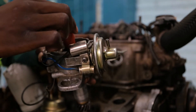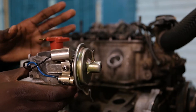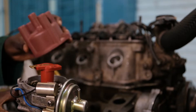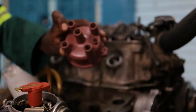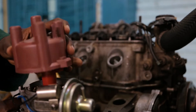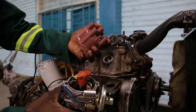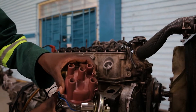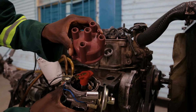Now we have to make sure that we set this distributor rotor to be pointing at cylinder number one. How do we know it's pointing at cylinder number one? We get the distributor cap and put it on top. As you can see there are numbers: number one, according to the firing order, three, four, and two. So if you put it on like that, you will know that the rotor is pointing at cylinder number one.